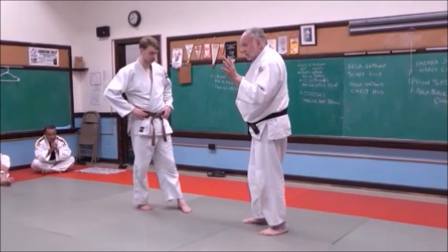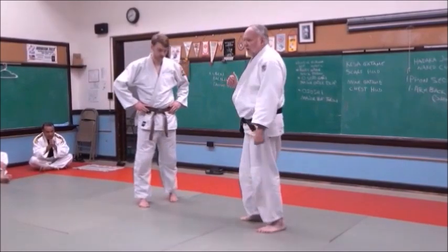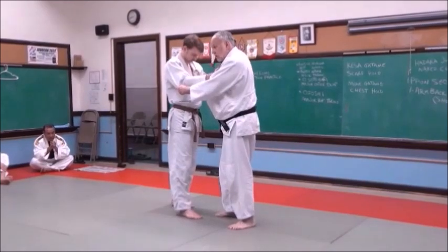When we're done, I'll say 'Mate,' which means to break or stop action. We'll bow and shake hands. So we'll start like this — bow to each other, go ahead and grip, and I'll say Hajime. We'll start that way first.